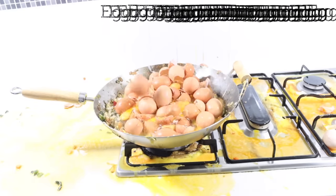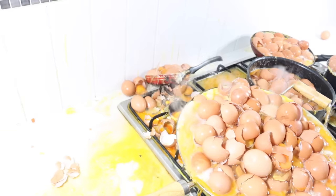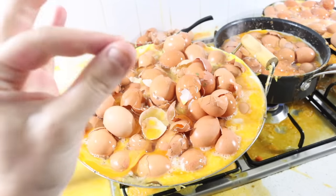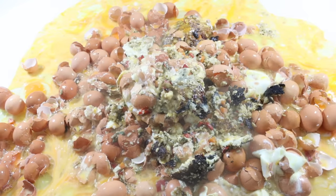Salt. Pepper. Stir. Let's have a taste. Perfect. Serve and enjoy.